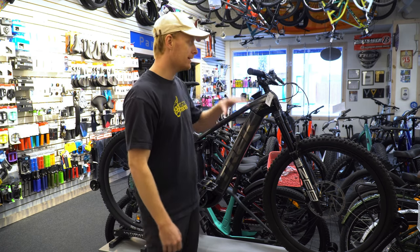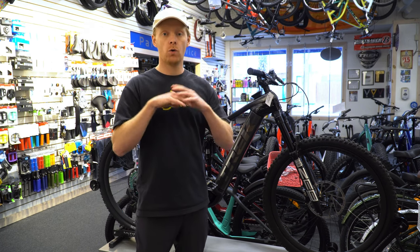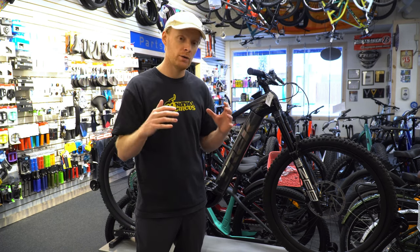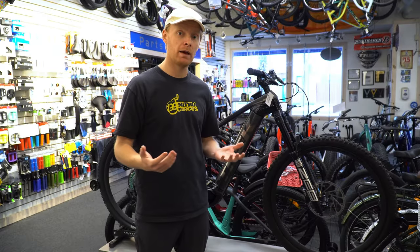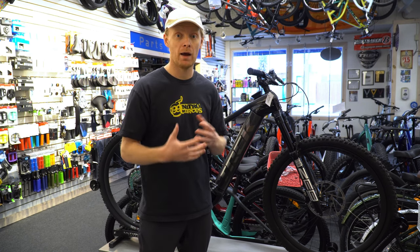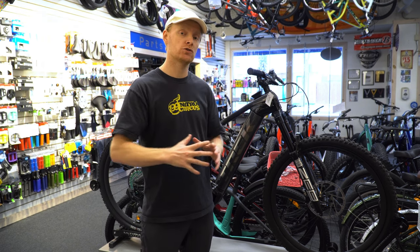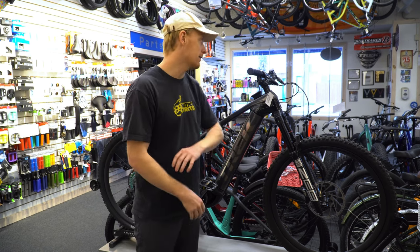With this being the 9.9 model, you get carbon fiber wheels, handlebars, and frame. Overall, this is a relatively lightweight bike for a 750 watt-hour battery. It's going to perform really well. Those wheels are extremely durable and very stiff, so when you're hammering heavy corners down a mountain or on an aggressive trail, they're really going to hold up instead of flexing and losing power. They hold their shape more true and are more impact resistant on bigger rock impacts.